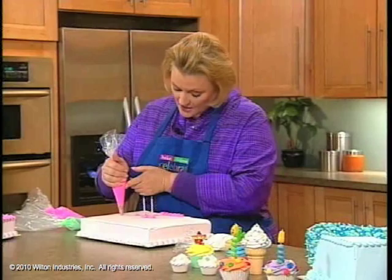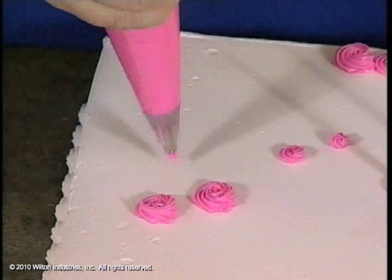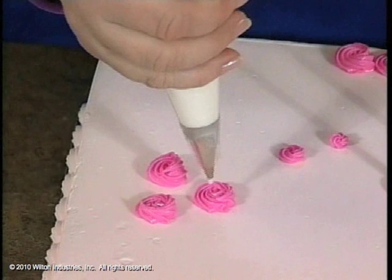Now if you wanted to make a flower — you really didn't want to make roses or drop flowers, you just wanted to do it quickly on top of your cake — you make your rosettes, then you put a little center in it. This is a tip number three just with some white icing. That's the center of your flower.